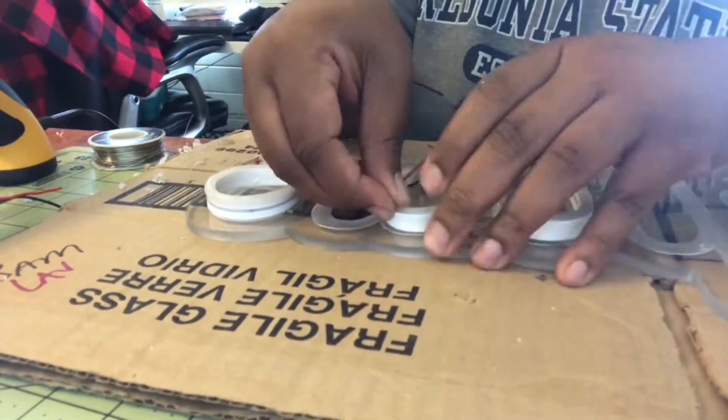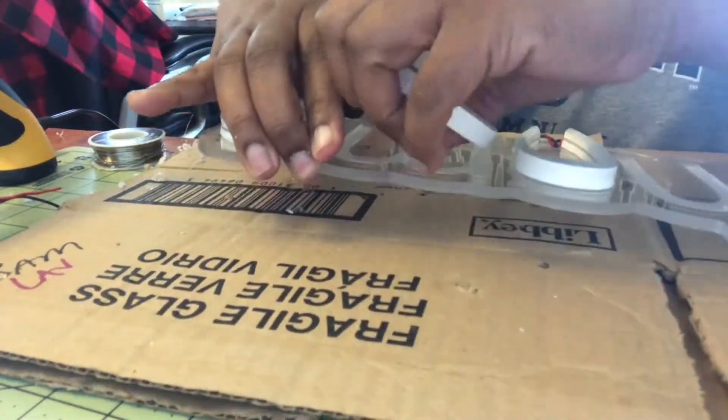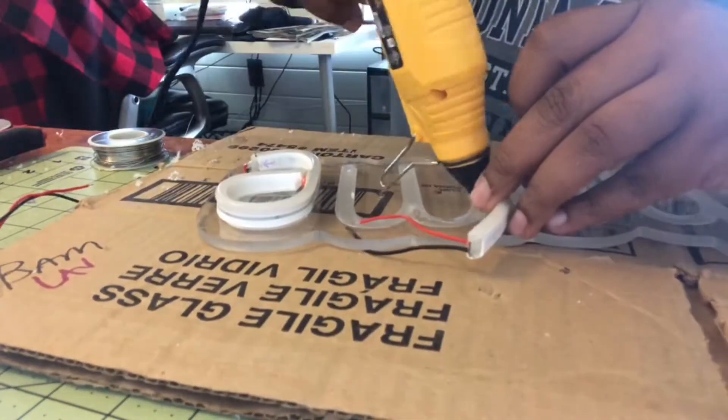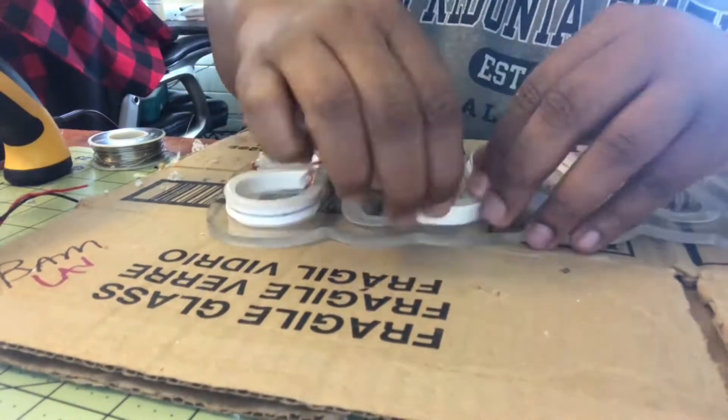Here I'm just testing and pushing them through the holes as I glue them down, so I know and can make it easy for myself to solder the connections on the back.